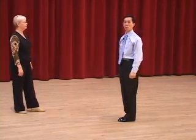We always start with the ABCs of standing technique: posture, frame, position.